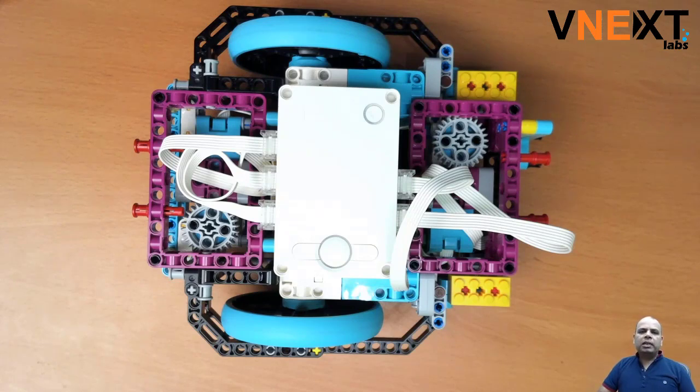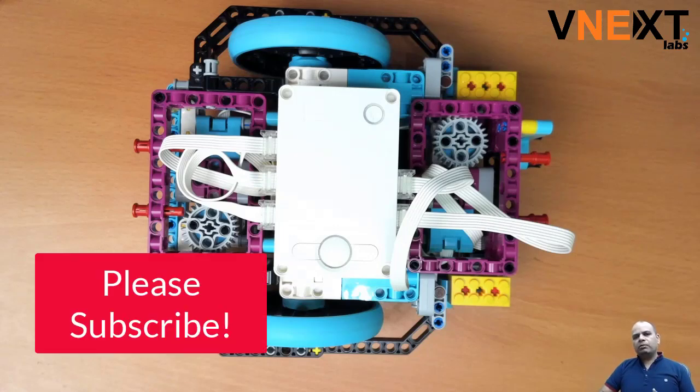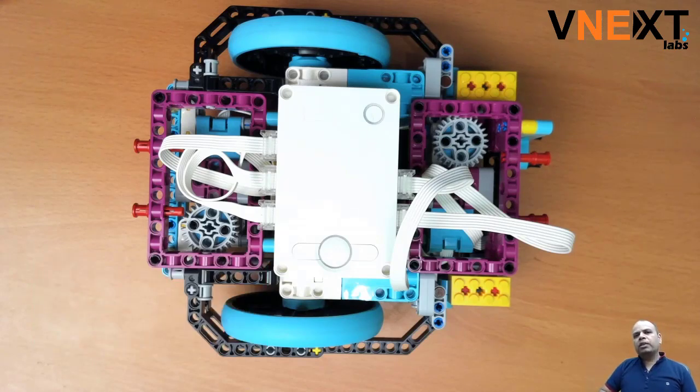The second issue we realized while doing our PID algorithm is that the sensor is too far from the wheels, so the PID algorithm doesn't work well. You need to move the sensor as close to the wheels as possible. Last time we just used tape to place the sensor in the appropriate location to showcase the algorithm.